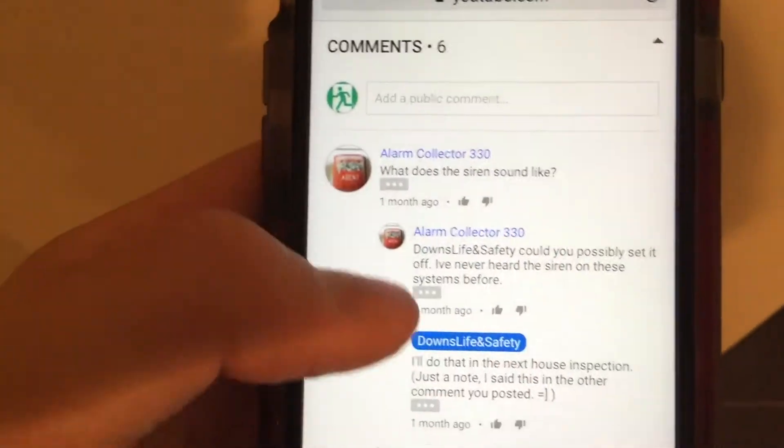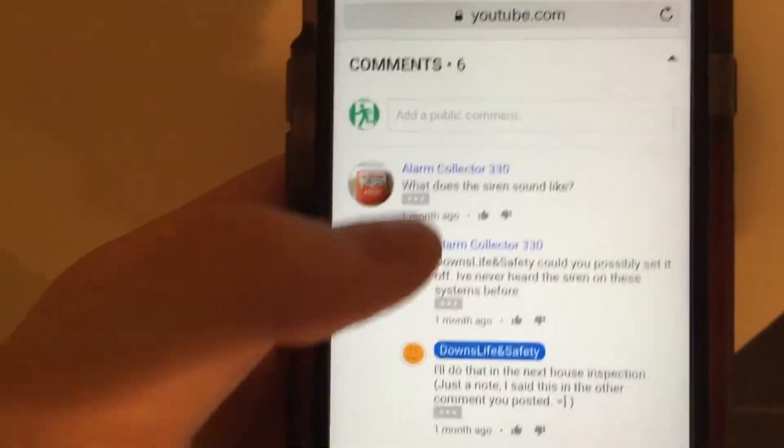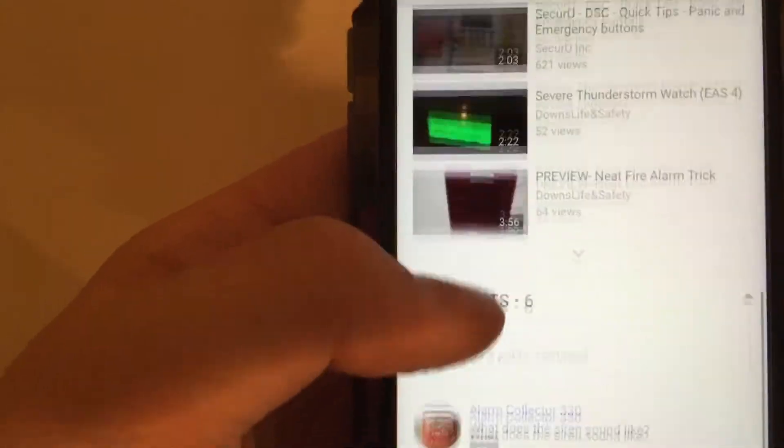This test has been requested by AlarmCollector330, so AlarmCollector330, you're going to be very happy that I'm doing this.